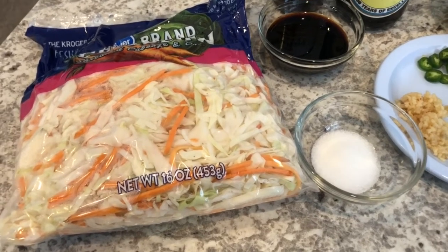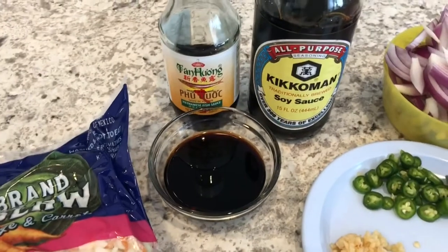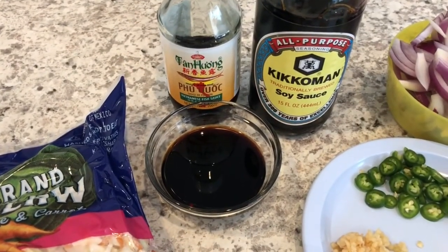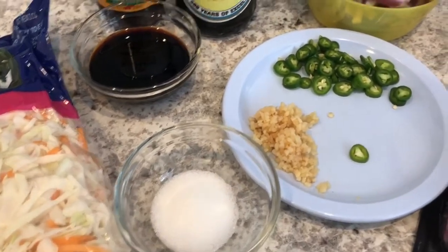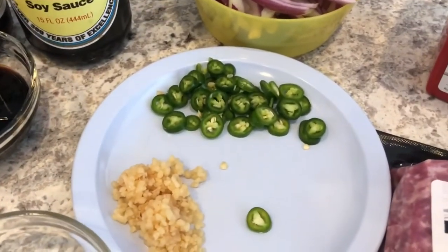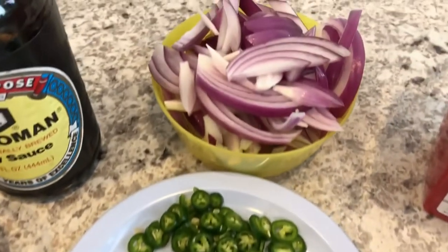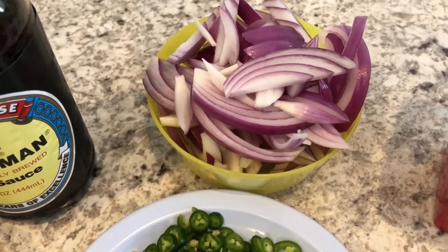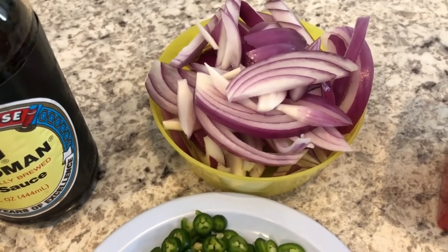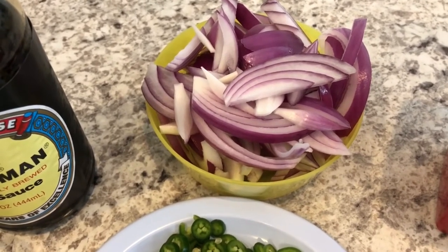Here's what you're going to need: some coleslaw mix, some soy sauce and fish sauce, some sugar or honey, some serrano chili peppers, garlic, and a medium red onion. I really wanted to use shallots but they didn't look good at my grocery store, so you can use a medium onion or a few shallots.